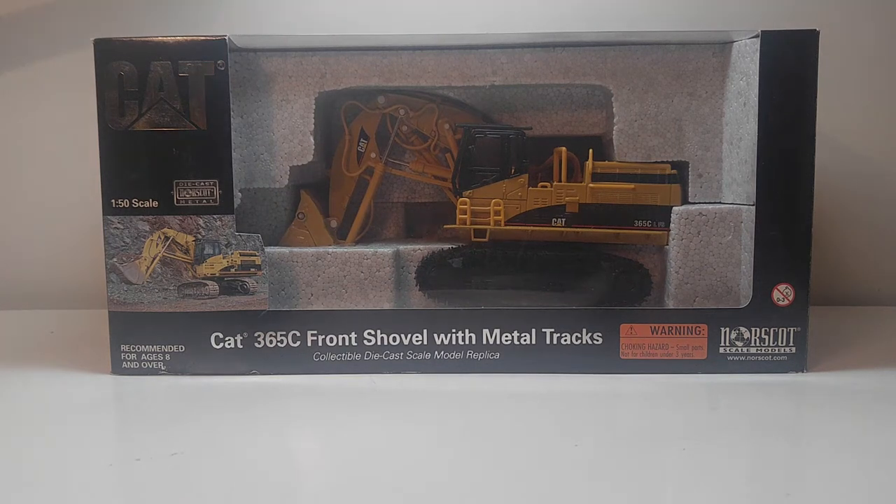Ladies and gentlemen, thank you for tuning in to another DieCast Important Review. Today we're going to take a look at another Norrscott model. This is the Caterpillar 365C front shovel, made in 1:50 scale, and as it is a Norrscott model, it has long been discontinued.